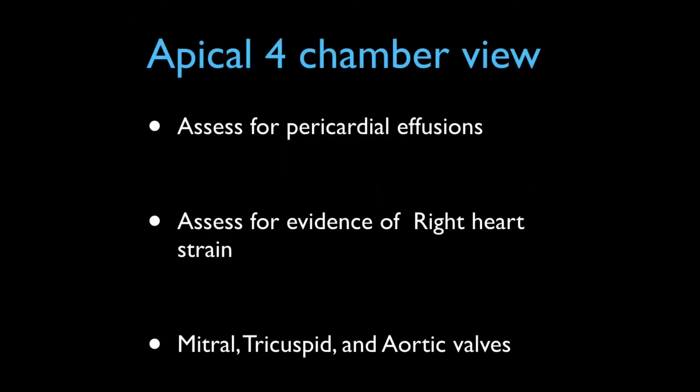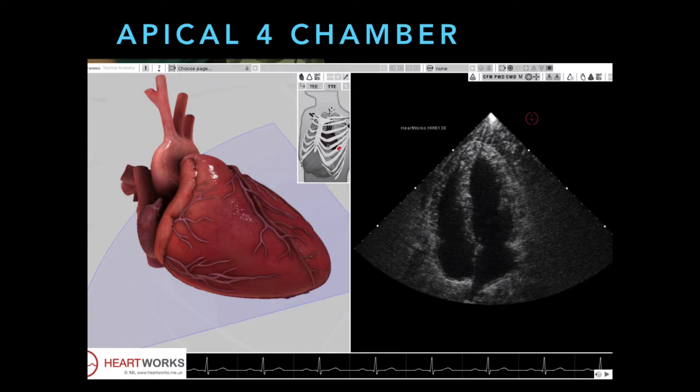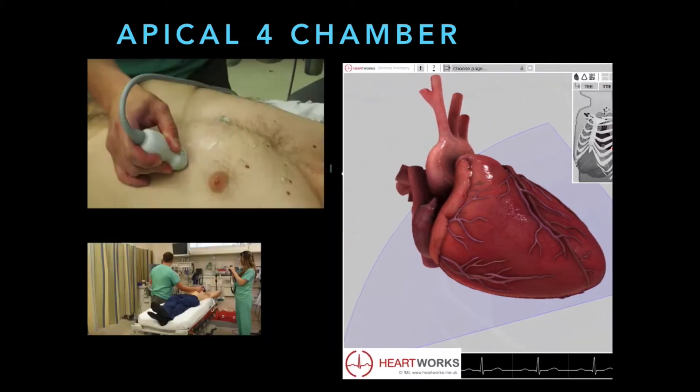Let's talk about the apical four-chamber. This view is great for assessing chamber sizes, comparing the right and left sides of the heart, and also good for looking at the mitral, tricuspid, and aortic valves. In the apical four-chamber, you're shooting from the apex of the heart, and you're trying to get all four chambers. The left ventricle should always be larger than the right ventricle. If the right ventricle is larger than the left, then something is wrong with the heart.